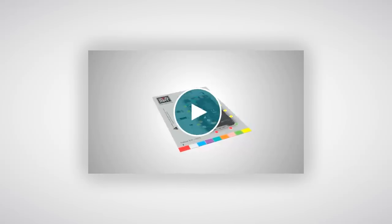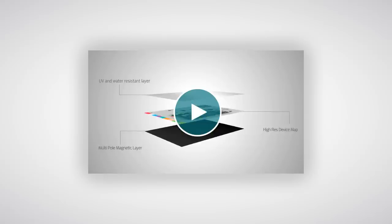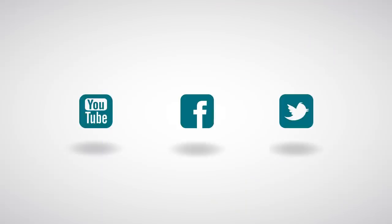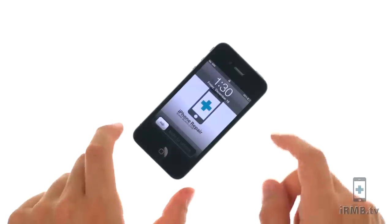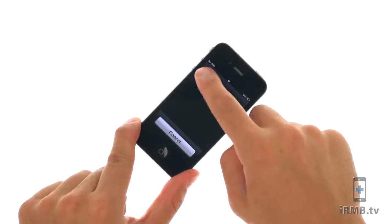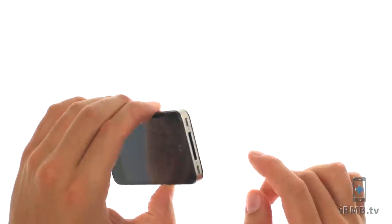Optional: we recommend using Magmat for all your repair needs. To see Magmat in action, see our Magmat video. All these products and tools can be purchased at iPhoneRepairMiamiBeach.com. Don't forget to subscribe to our YouTube channel, like us on Facebook, and follow us on Twitter.